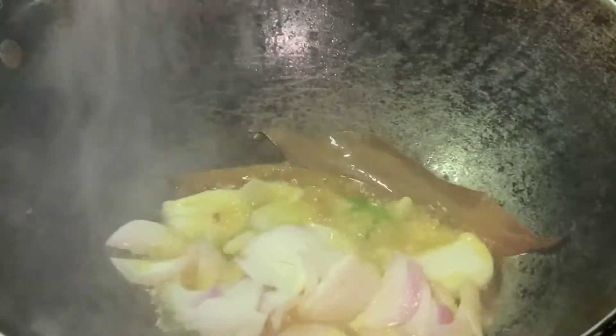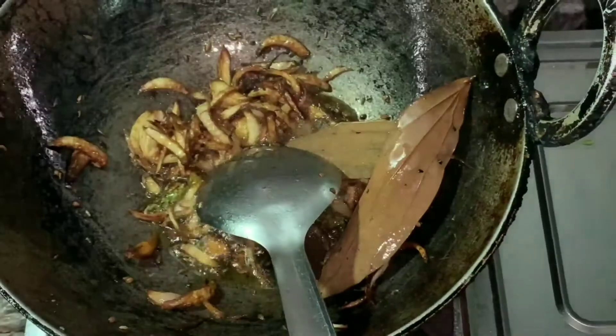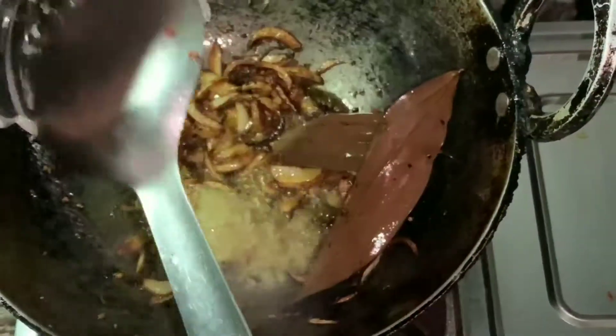Now add the sliced onions (pias) and fry them until they turn golden brown.